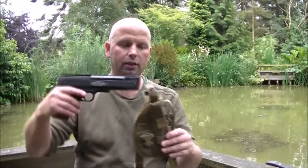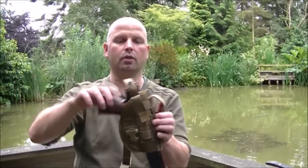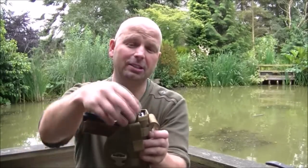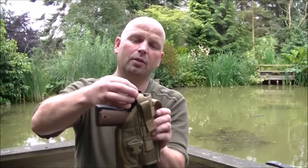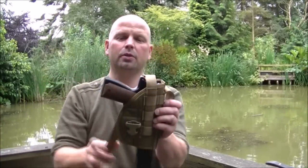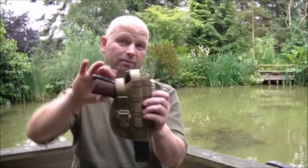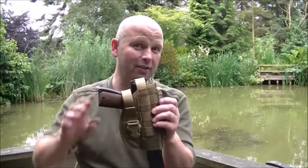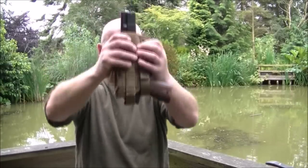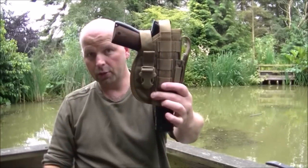Drop this in here now. Lovely fit. So you've got three ways of locking the gun in here — one, two, three. It's not going to come out of there in a hurry. There you go, good fit.